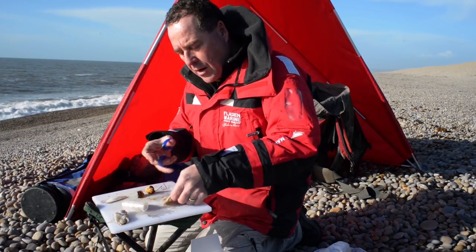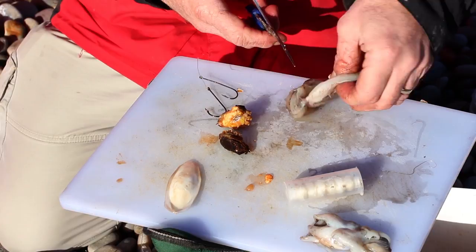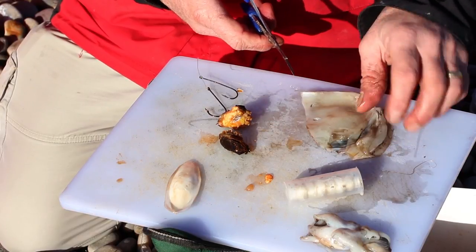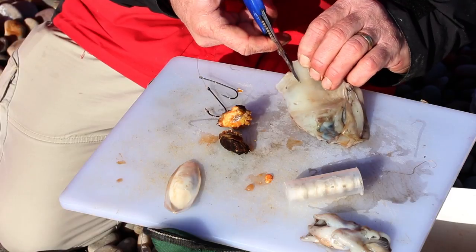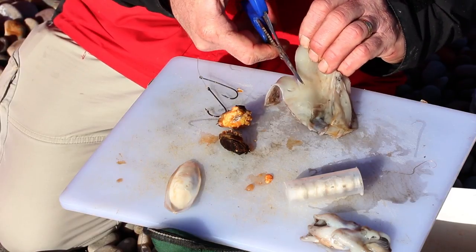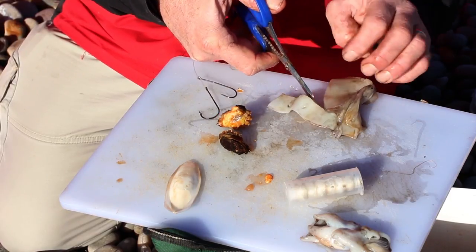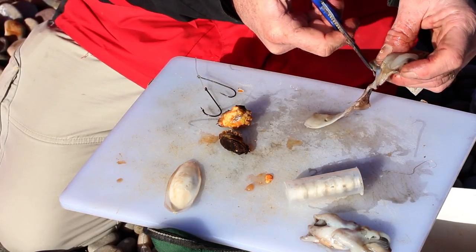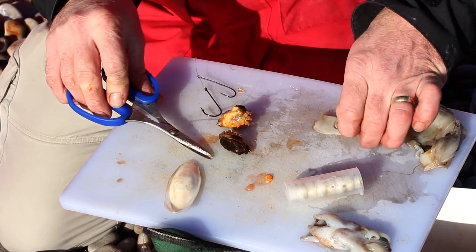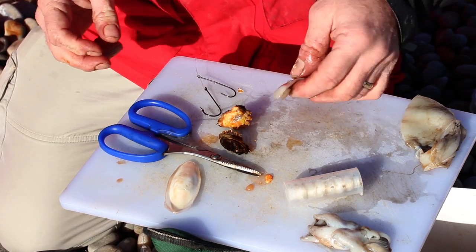So I've got my peeler crab prepared. Now I'm going to cut a bit of cuttlefish. To get a nice long section, I'm going to cut across the cuttlefish and just take a strip — a nice long strip.